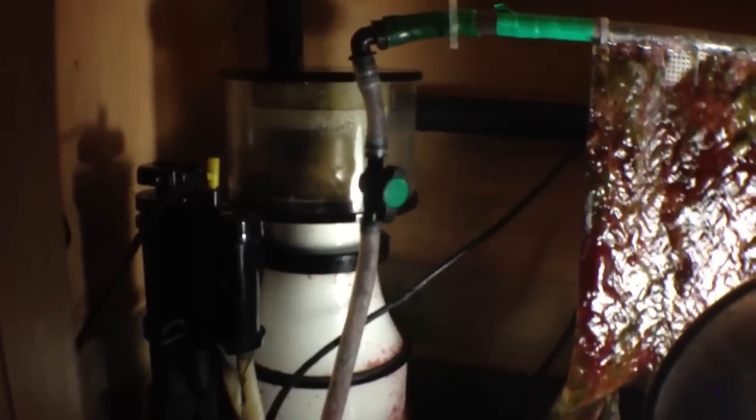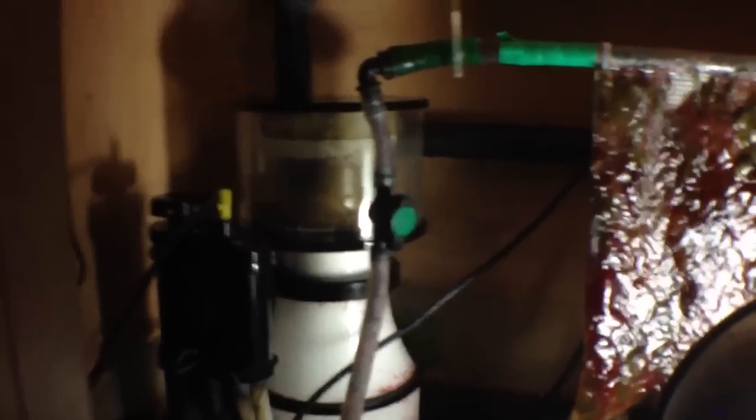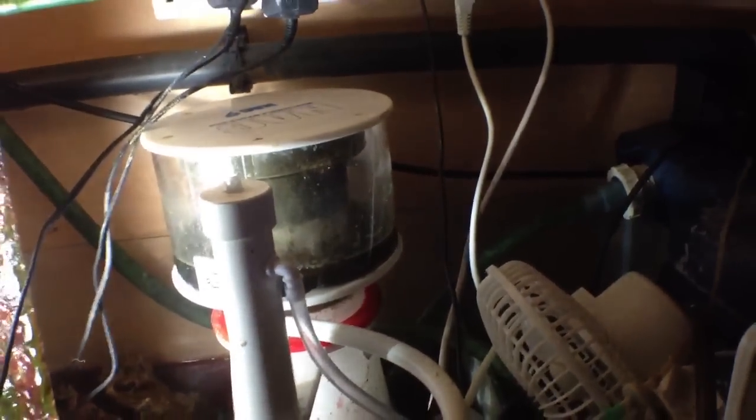The skimmer cup was emptied about 3 to 4 days ago, so we're hardly skimming anything now. Still got the two skimmers on the tank — that one was cleaned about a week ago. Don't really need the two skimmers anymore, so I should take one out or turn it off.